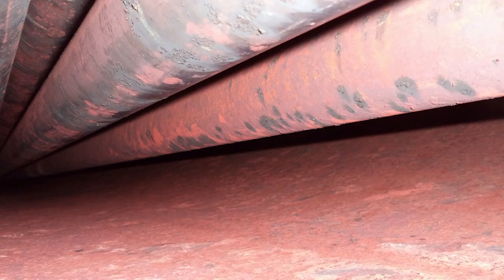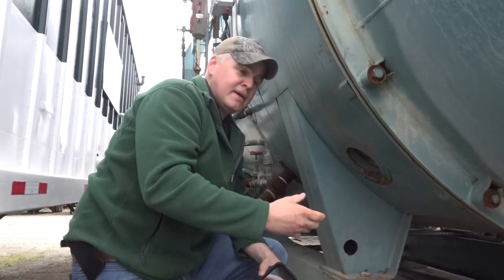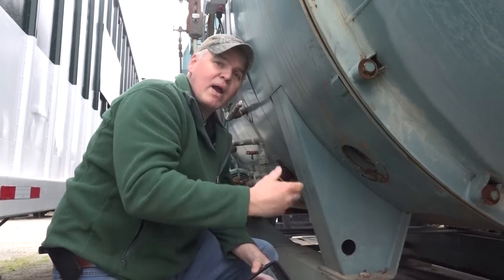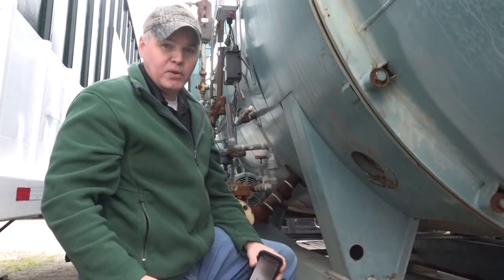That way, every year you can take a look at your tubes and be able to tell from year to year how they're looking, or have a record of what they're looking like. So if you like these kinds of tips, stick around for our channel, and we'll see you next week for another boiler room tip.